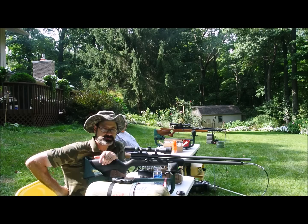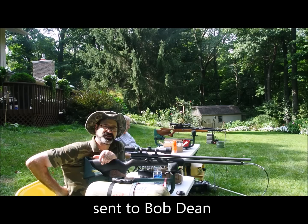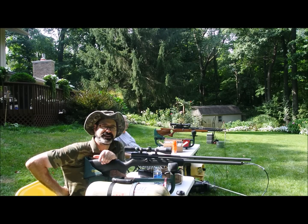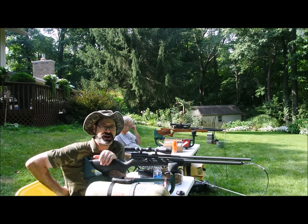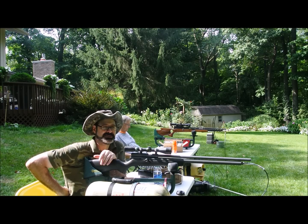I didn't even have a tank at the time, just a hand pump, and couldn't get any air in this gun. So I finally tracked down Bob Dean, got his phone number, sent the gun back to him just to go over it, safety-check it, tune it up, make sure everything was working. Sent him a check for a couple hundred bucks. Seven years go by, it's in pieces and parts, and I never get it back. Bob had his issues with his bipolar and everything else.